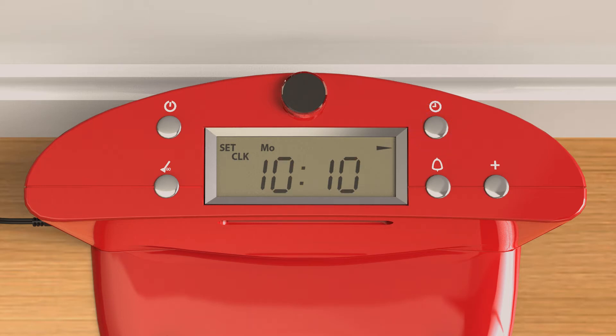As with the minutes, use the plus button to select the appropriate number. Press the clock button one last time to set the day of the week. Again, use the plus button to scroll through each option until you have reached the desired weekday.